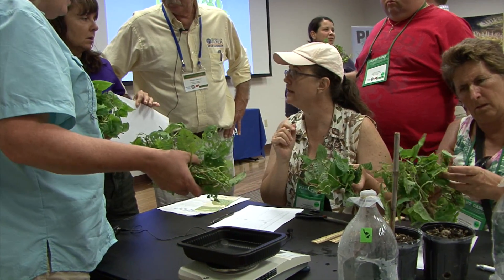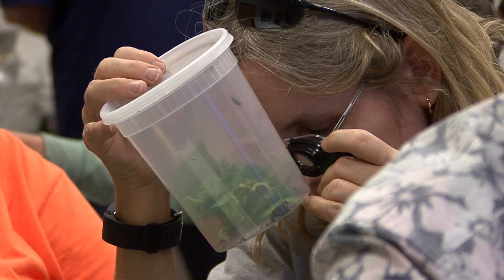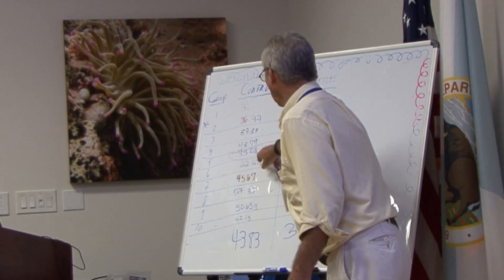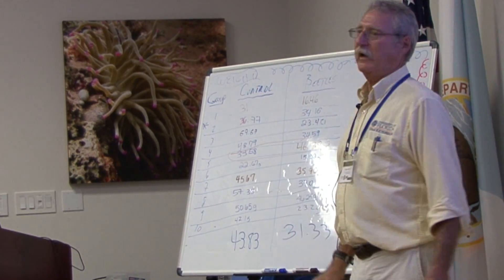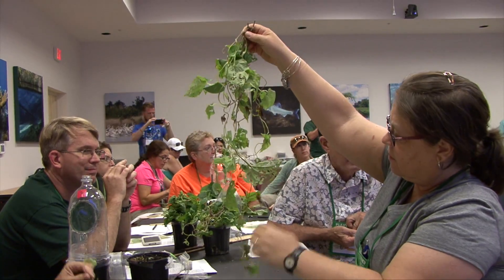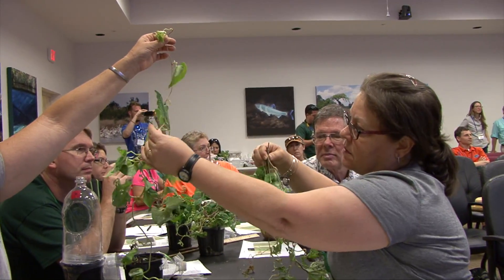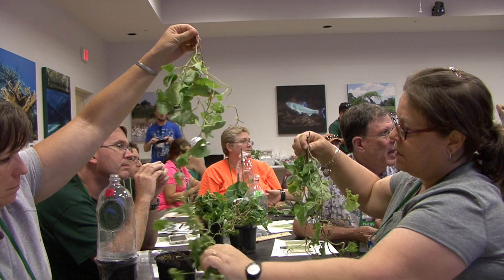We've got our averages: the controls on average were about 44 grams and the ones with beetles on average were about 31 grams — about a 10 to 12 gram average difference between the control plants and the plants with beetles. So does biocontrol work? Yes!